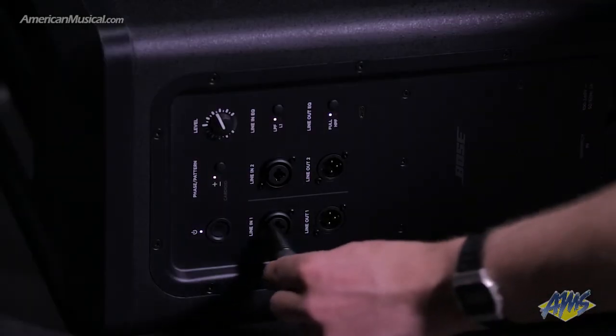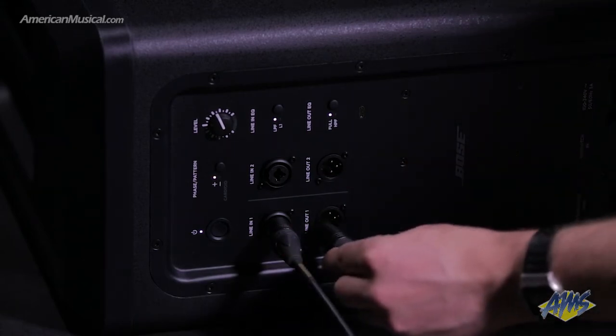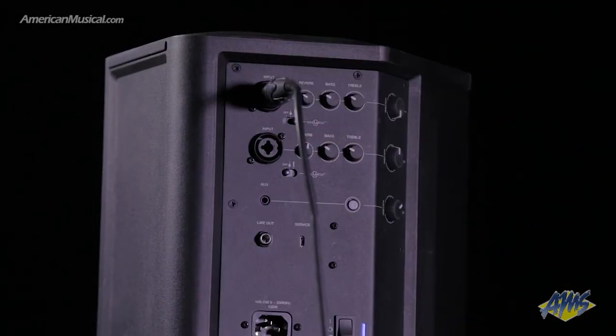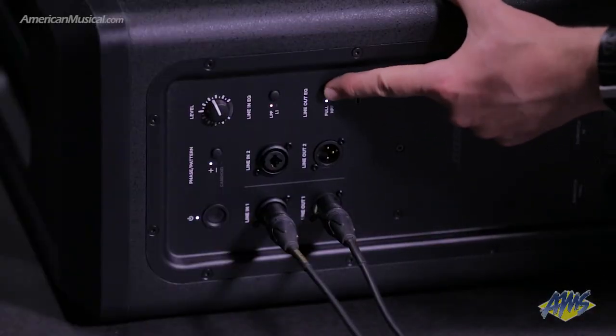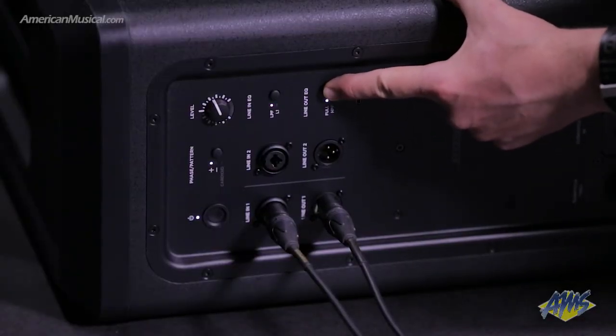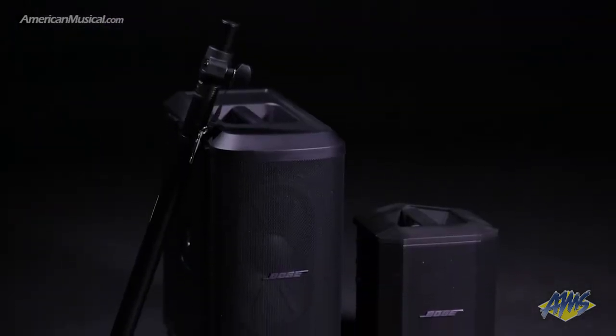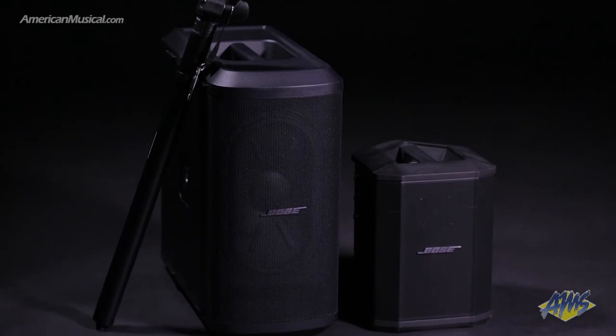Connect the output of your mixer to the input on the Sub1 and make a connection from the Sub1's line output to the input of the S1 Pro. Hold the Sub1's line out EQ button for 4 seconds to select the S1 optimized EQ and you're ready to go. For more information, please visit AmericanMusical.com.